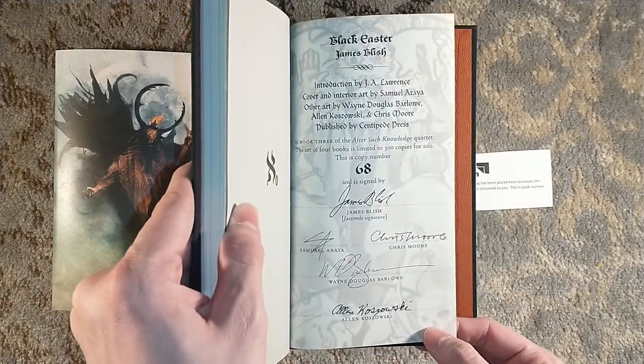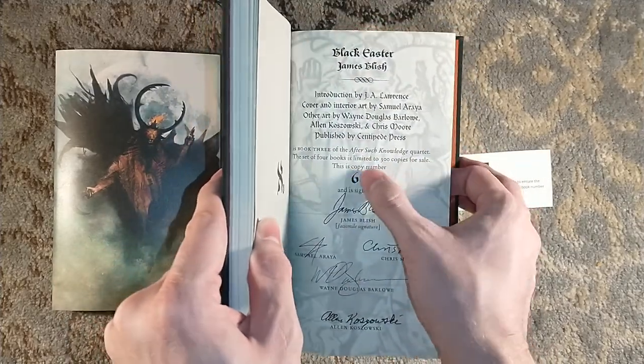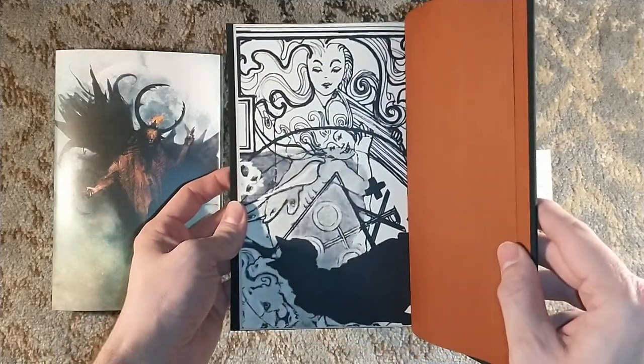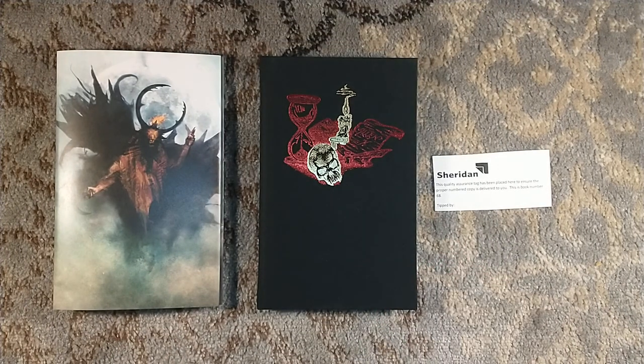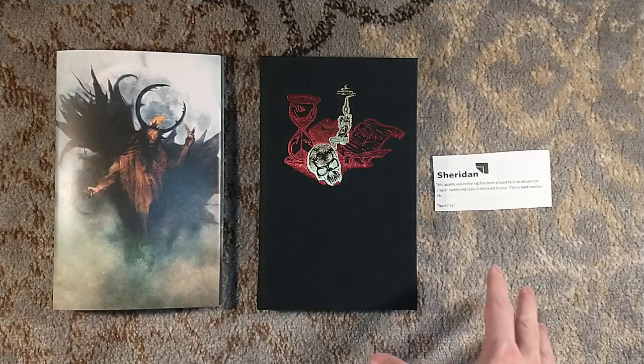The set of four books — the quartet — is noted there. And a nice little end paper; it's like the back side of the signature page. So I'm very excited. I know the fourth book is coming out soon.